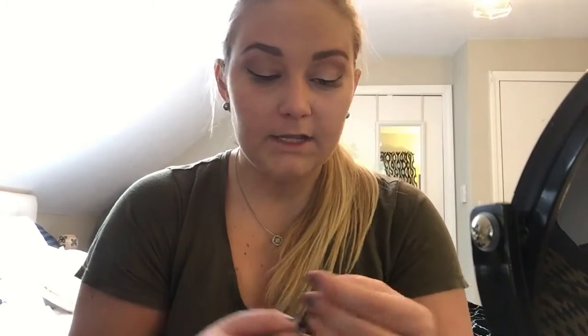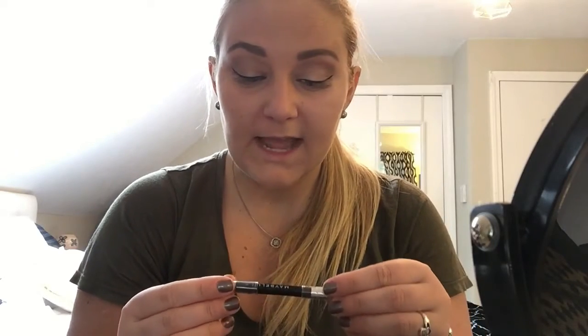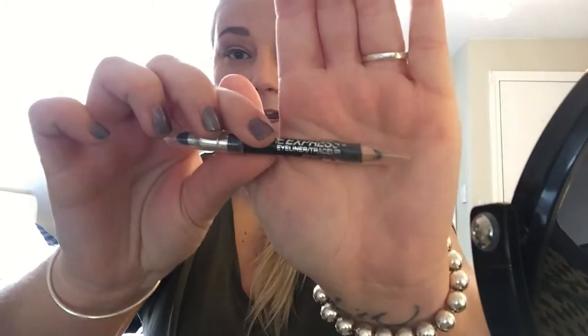If you wanted to go in with a more simple look and you didn't want to do a liquid wing, what I use is the Maybelline Line Express Eyeliner in black. I'll just put this on my upper lid and call it a day. But I'm going out to lunch with my mom today, so I figured I would do a liquid wing.